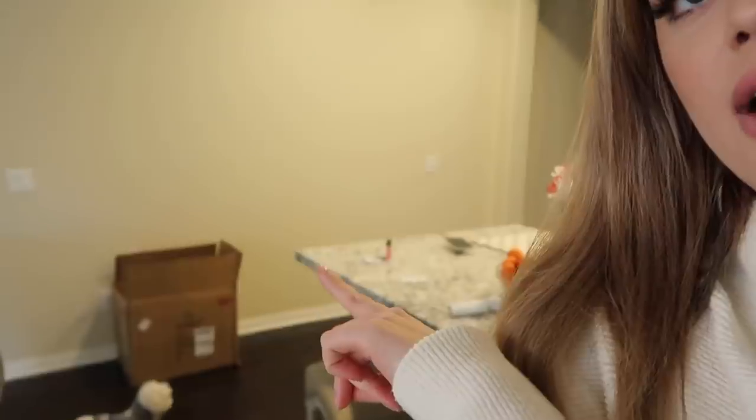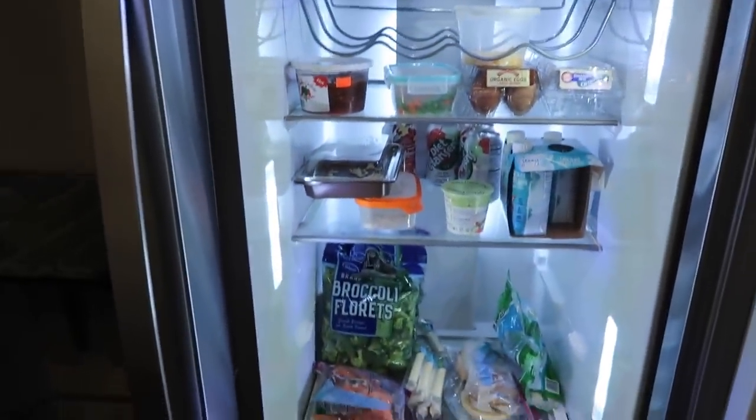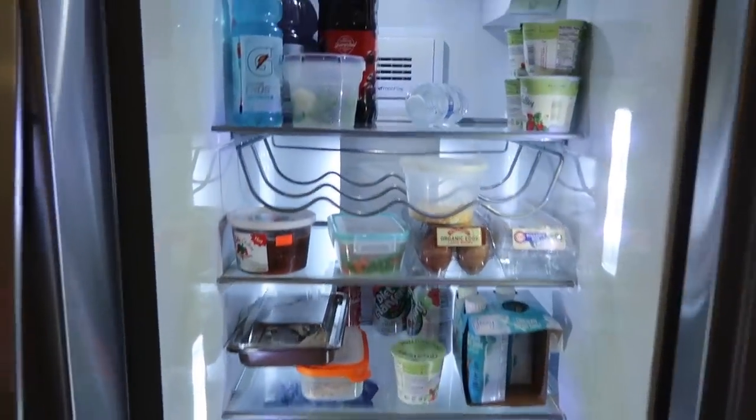Good morning! Today's vlog is going to be a refrigerator organization vlog. I got a ton of organization things to make my refrigerator a little bit more organized. I actually have a pretty small refrigerator — this one came with the house so we didn't even pick it. I would have totally picked a different one. It's very small. I'm doing Jenny Craig and all my meals are basically frozen.